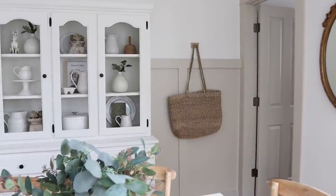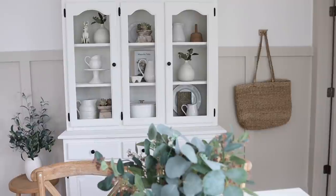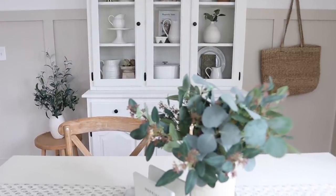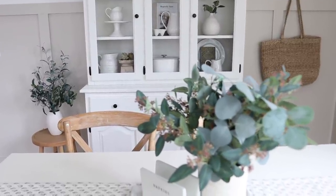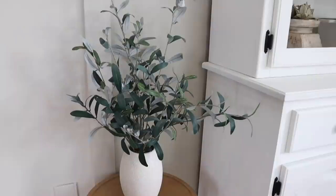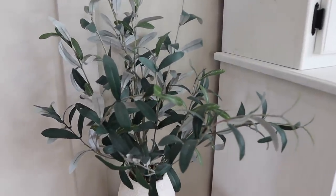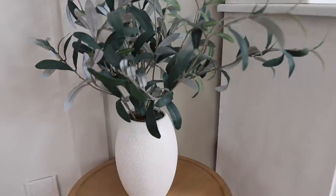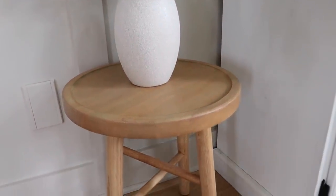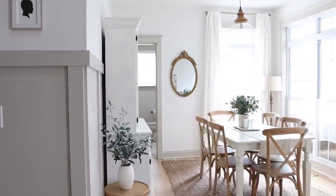It really is just the best feeling when you are dreaming up a project and it turns out exactly how you had envisioned. I am so pleased with this space — it just feels so warm and cozy and lived in now. I absolutely adore the color Heather by Dunn Edwards, which is what we used on this board and batten. It's also on our kitchen cabinets, our trim, and all of our doors. We get asked about it all the time and it truly is just such a beautiful color.